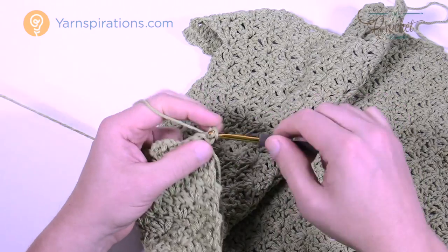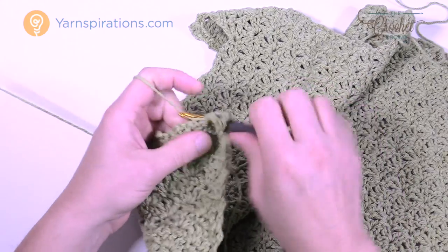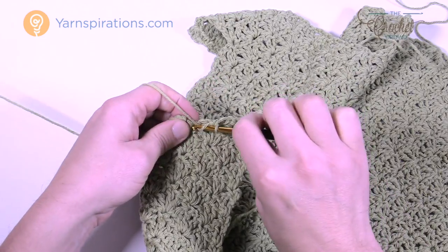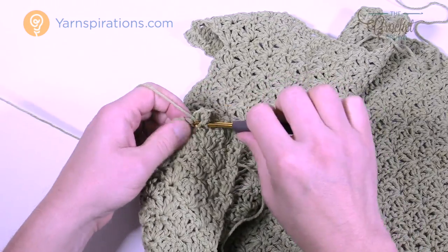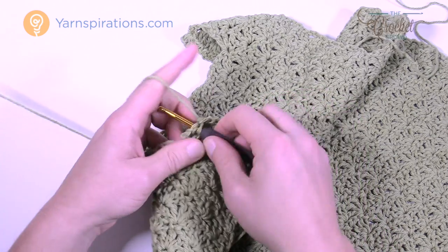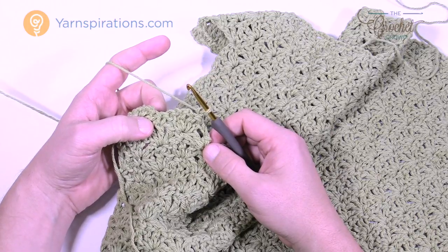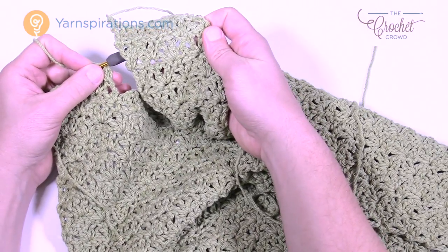Turn your work — you're at the top now, so chain 1 and single crochet. Come into the middle single crochet and do a full shell. At this point you're pretty familiar with this pattern — the straps are so short and narrow they don't take long. Go into the 3rd chain up for a single crochet, turn your work, and continue to the same height as recommended — for small it's 18 inches from the base. You can also measure against the first strap you finished as a reference.